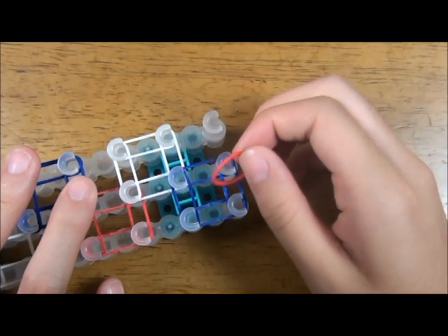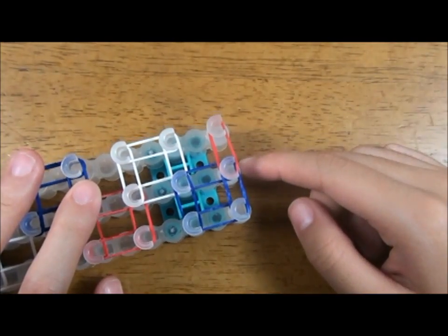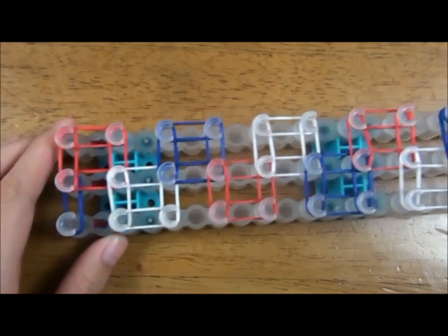On the last pin, lay a red rubber band across like this. This is what it should look like when it's done.